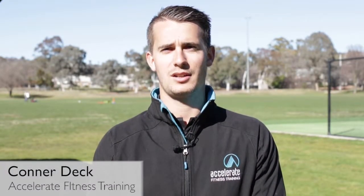My name's Connor Deck, I'm from Accelerate Fitness Training. I'm Blake Dean's strength and conditioning coach for the Southport project.